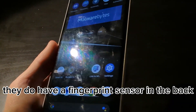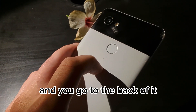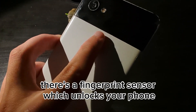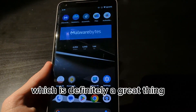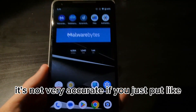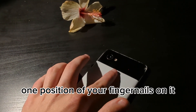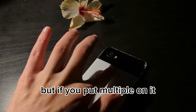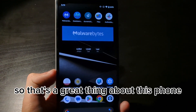They also have a fingerprint sensor in the back. When you turn off the phone and go to the back, there's a fingerprint sensor which unlocks your phone. It's not very accurate if you just use one position of your finger, but if you register multiple positions, it's definitely going to be more accurate. So that's a great thing about this phone.